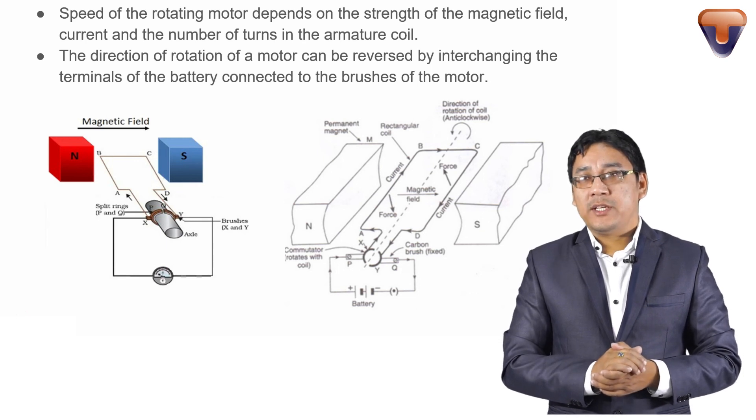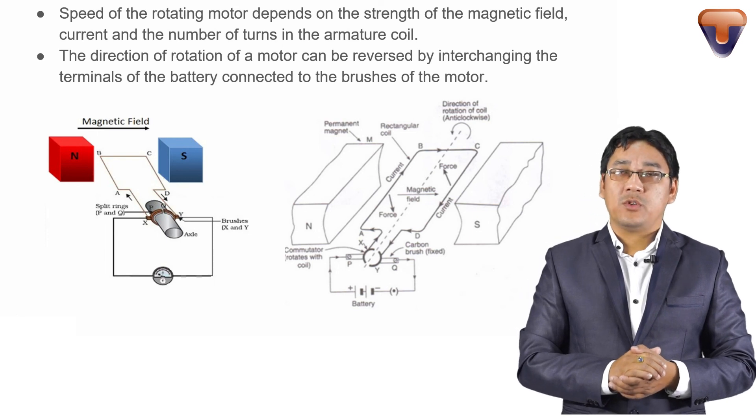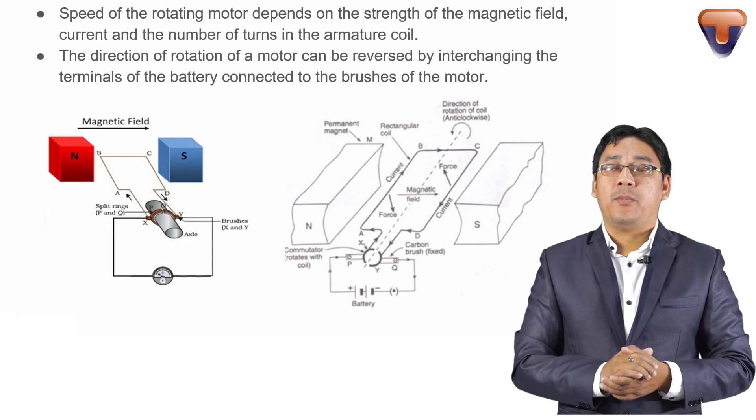Here is the idea of the electric motor. The working and construction of the electric motor is important from your exam point of view.